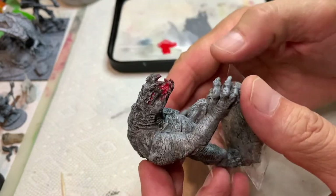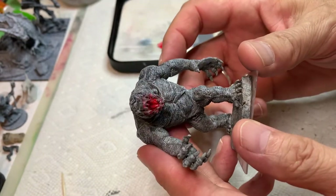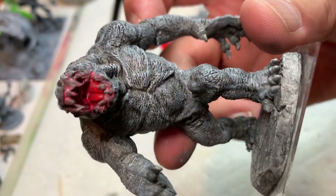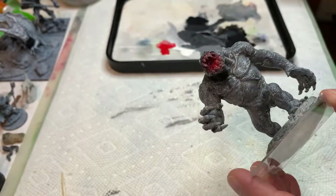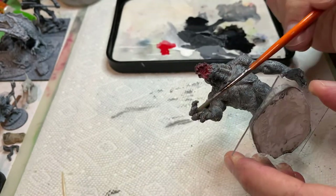The big contrast point of this mini is really the mouth. We've got a tongue, a hard palate, and a throat. So I'm going to start with a red wash deep inside that mouth, and if it hits the gums and gets around the teeth a little bit, that's okay.